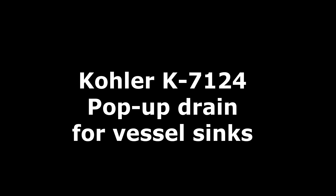Oh man, that drained really quickly! This customer is going to be super happy with me. So if you've installed a vessel sink and you have the wrong drain, you can make it work quicker with a drain like the Kohler K7124 — and that'll do it.